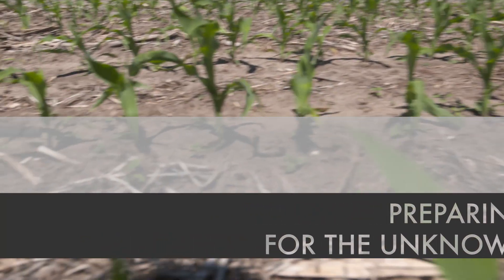I'm Keith Byerly, Precision Ag Manager at Central Valley Ag, and this is your Precision Focus that corresponds with my article on the CVA blog site.